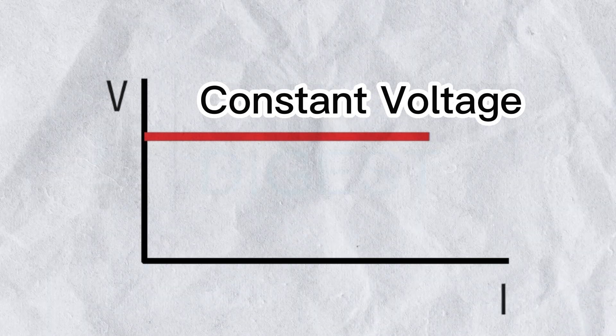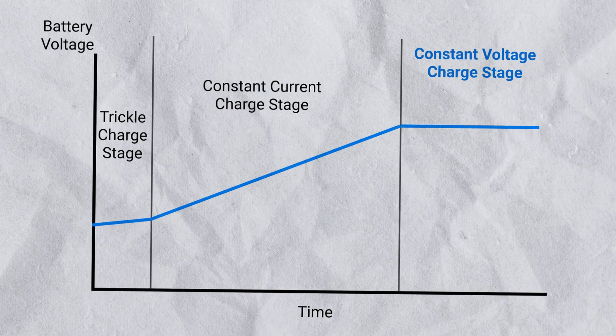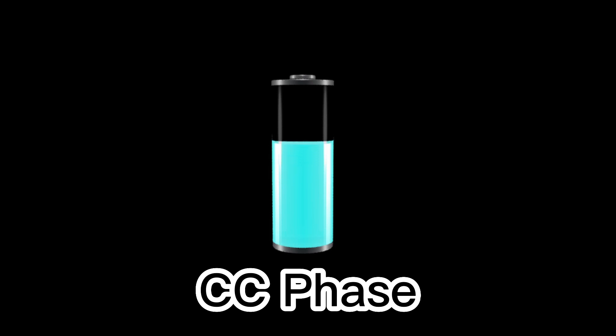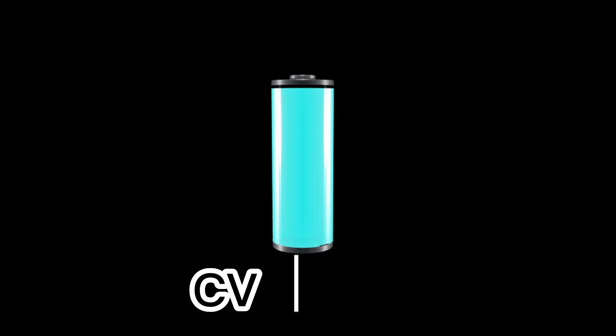Once the battery hits around 80%, the charger shifts gears. Now it keeps the voltage steady while slowly dialing back the current. This makes charging slower, but it's a lifesaver for your battery. Imagine your battery as a sponge that's almost soaked — it can only take in a little more at a time. By tapering off the current, the charger prevents overcharging and reduces wear on the battery cells. This is why that last 20% can feel like it takes forever — it's deliberate, and it's protecting your investment.